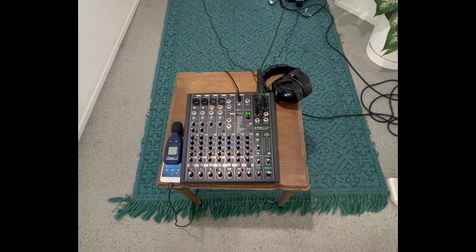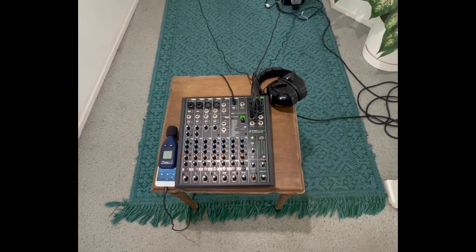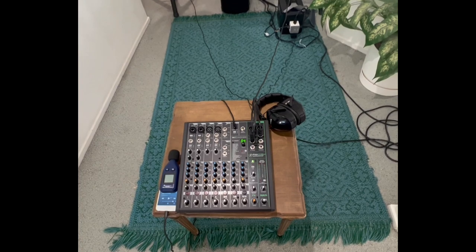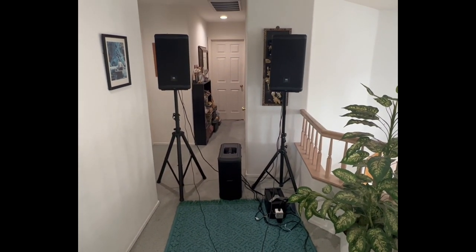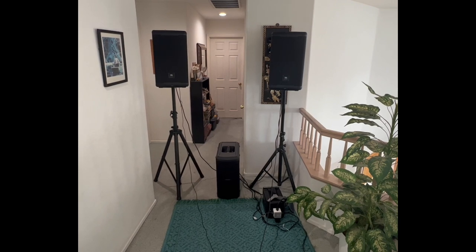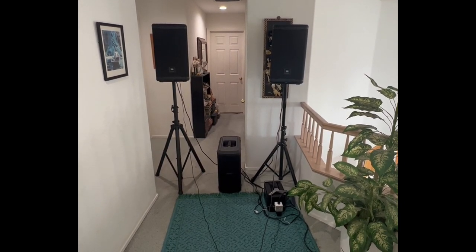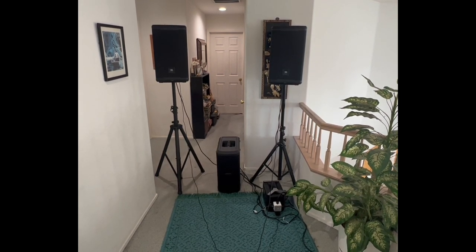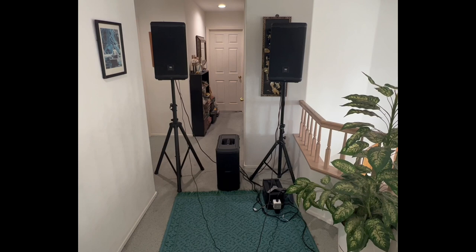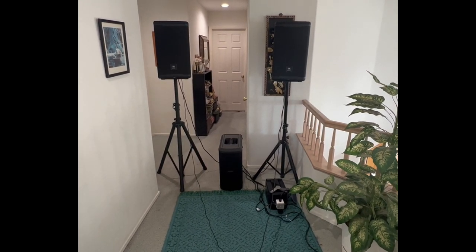I'm probably going to make a separate video on that. $270 — and again, you can get a less expensive mixer. And that's it: $2,300. So many beginning DJs who are playing weddings or gigs of 150 to 200 people max on this system — let's say 175 more comfortably — are looking for something like this.